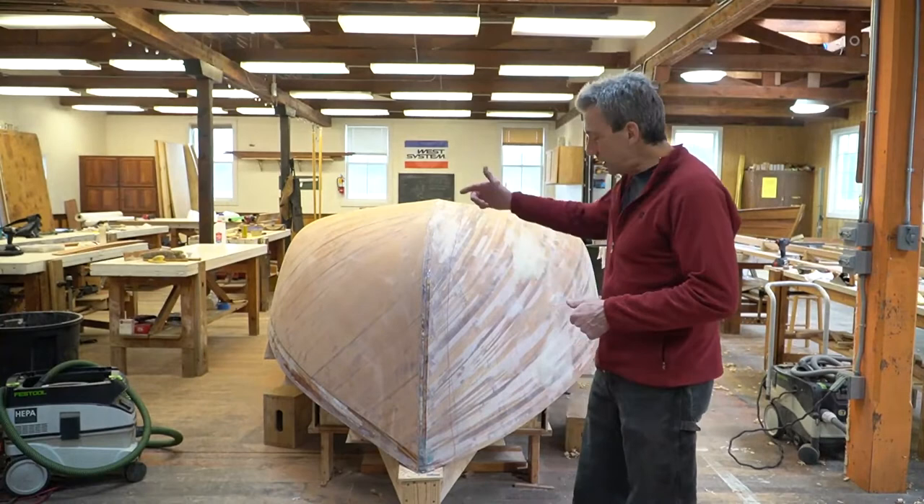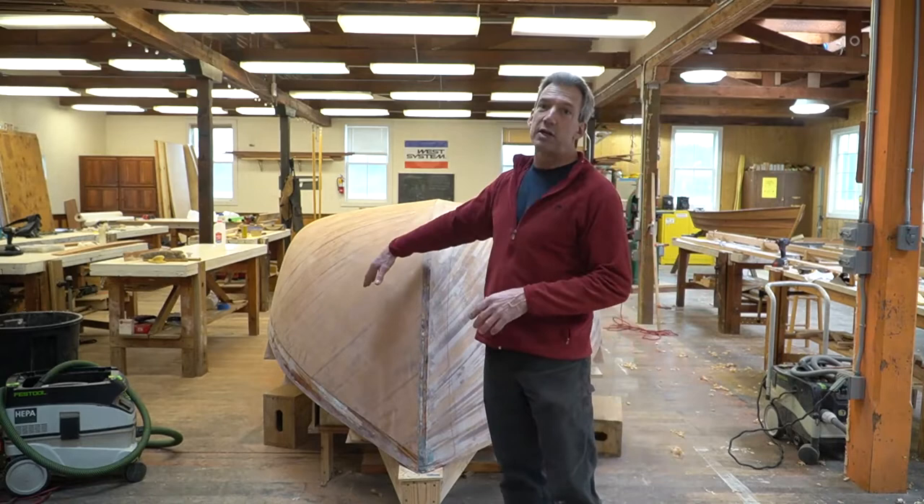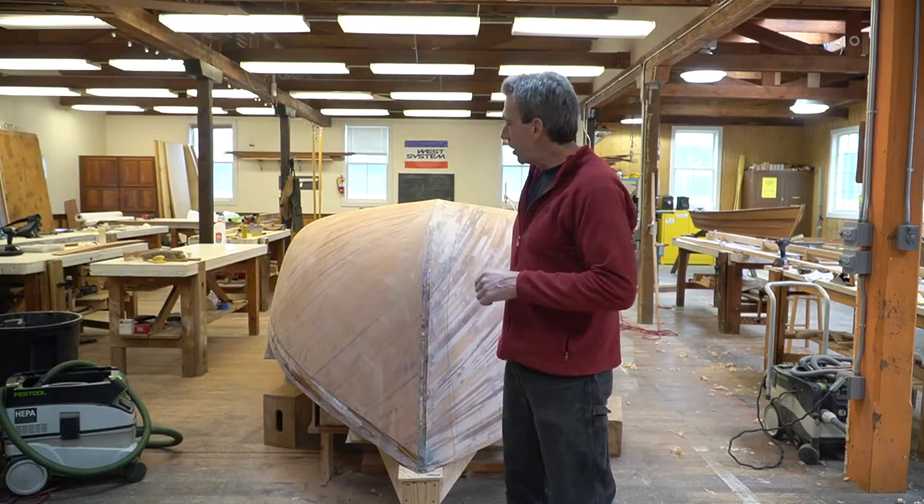Here you can see on the starboard side of the boat, we've got it all strip-planked and faired, and that is all in an effort to get to what we've got on the port side here, which is two layers of really thin veneers, vacuum bagged, compact on one layer at a time.